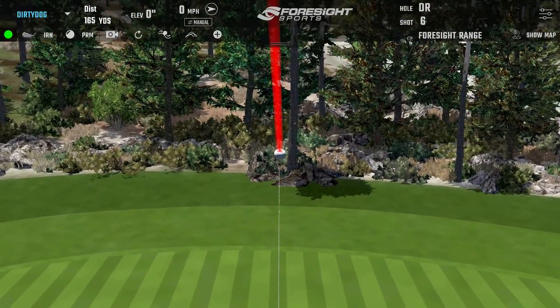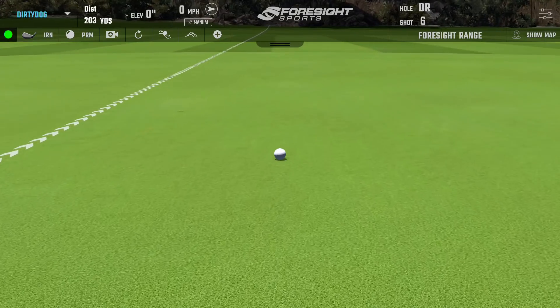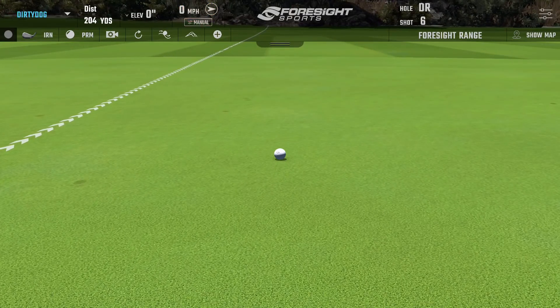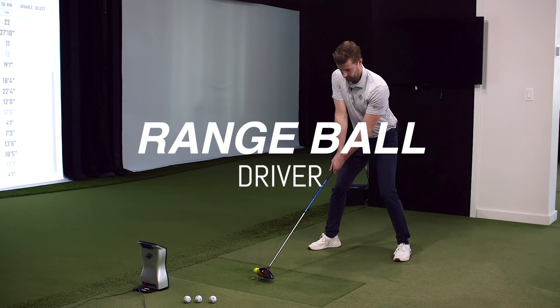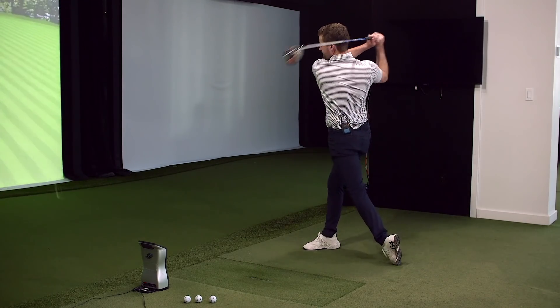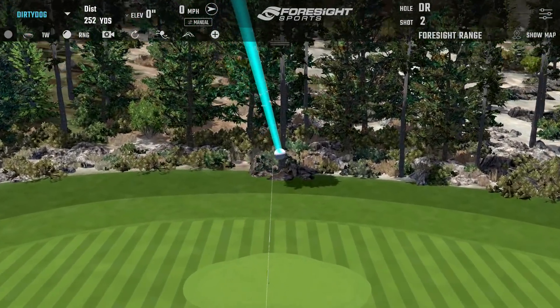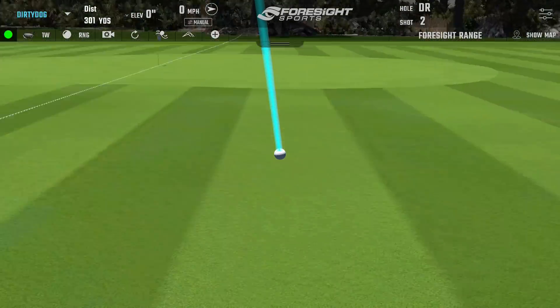Last two shots were great. It's what, four or five miles an hour ball speed difference between the range ball and the premium ball on the wedge.